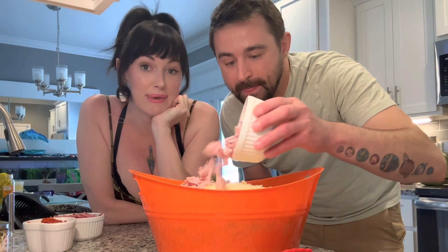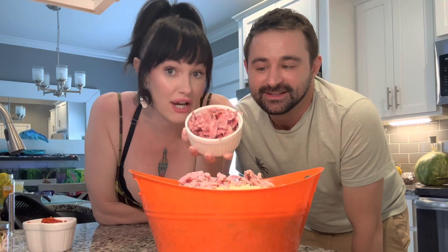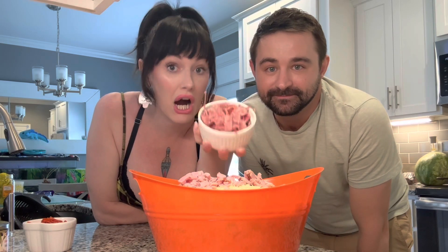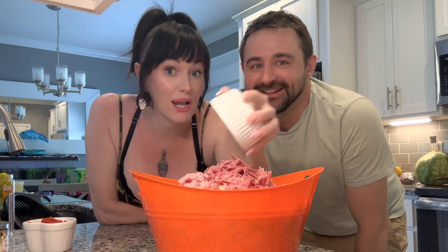I have about six slices of Black Forest ham — measure with your heart. Miss Becky specified the private selection ham, but we went to Walmart instead of Kroger, so it is what it is. We got us about a heartful of Genoa salami — Genoa salami, not hard. Do not get hard salami.